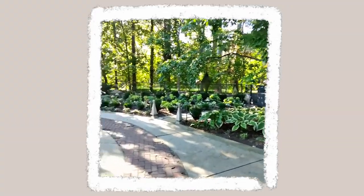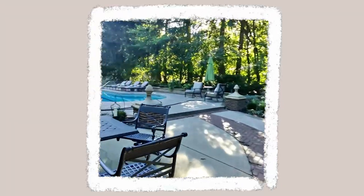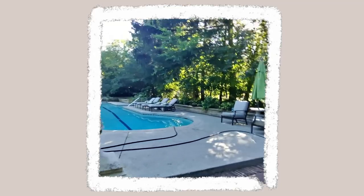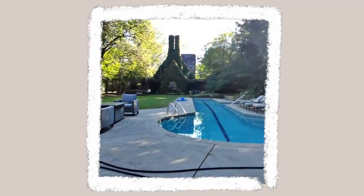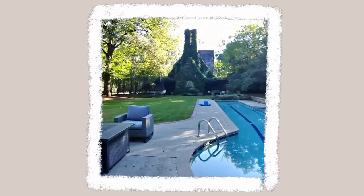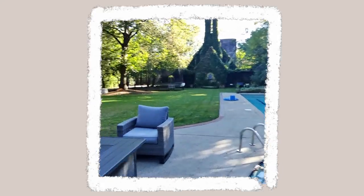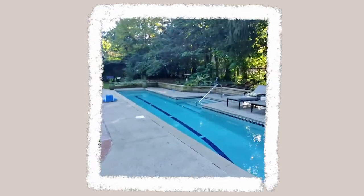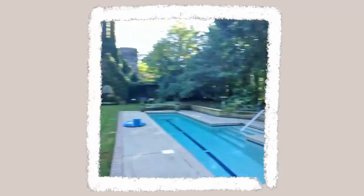I just told the glasses to record — you do that by saying the wake phrase, but I'm not going to say it because I don't want to mess up this recording. Then it just starts recording, and when I tell it to stop it stops. The microphone I'm using right now is in the glasses — so this is it. And here are a couple of pictures I took with the glasses.